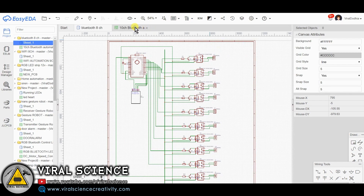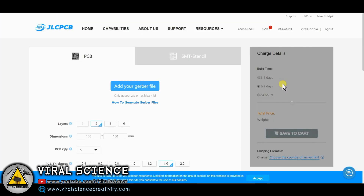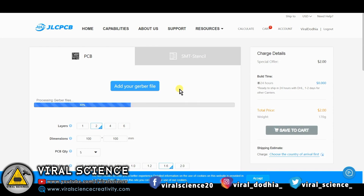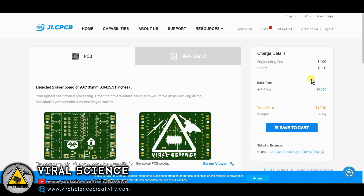This is the schematic of our PCB design, and this is the PCB design — the same PCB from our Bluetooth home automation project. Now download the Gerber file and upload it to JLCPCB. Add your Gerber files, then you can select the color and the quantity of the PCBs and place your order.